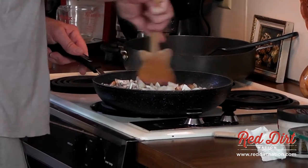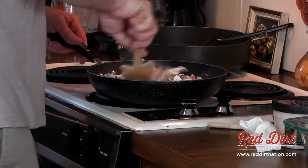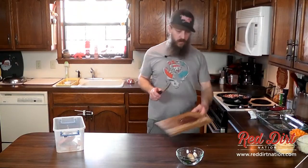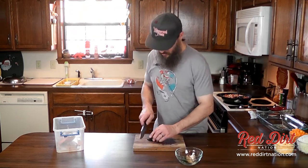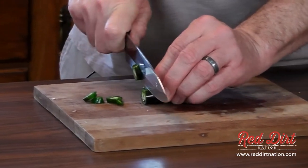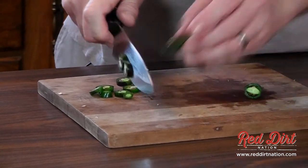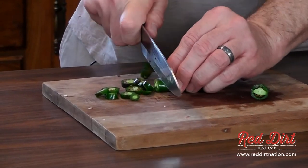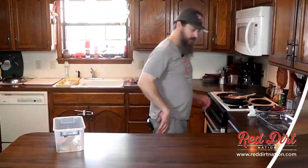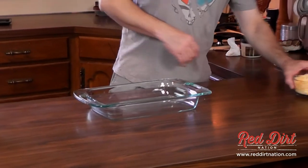This hamburger meat was the really lean stuff so I probably won't have much to drain out of there. I'm going to throw these peppers in here as well — these are my last two peppers from the garden this year and they need somewhere good to go, so they'll help spice that up just a tad.